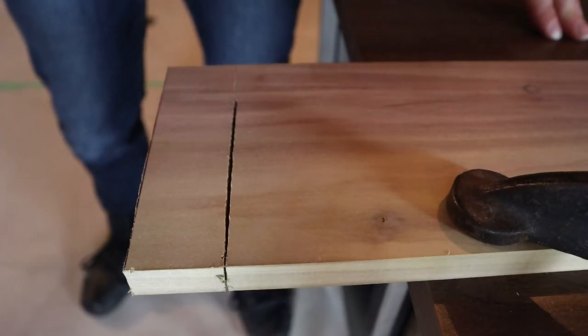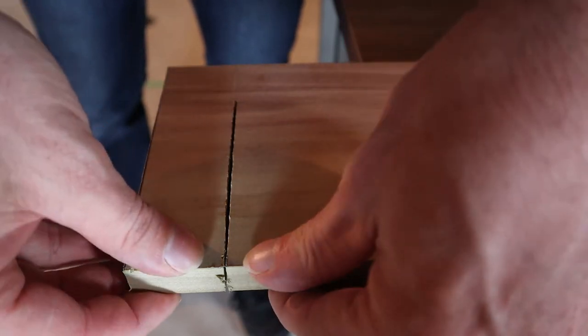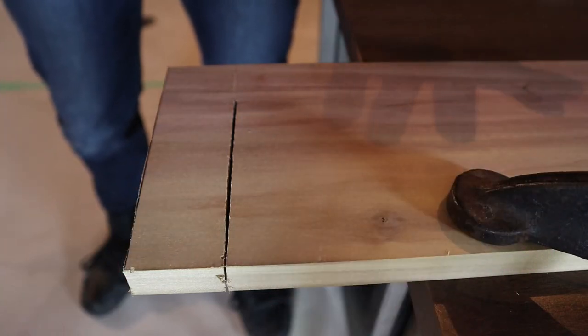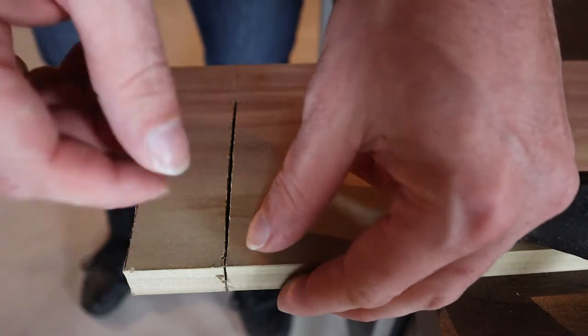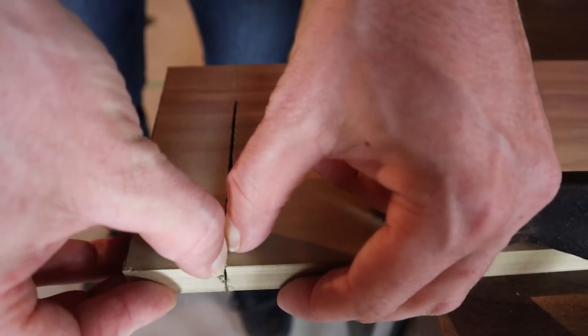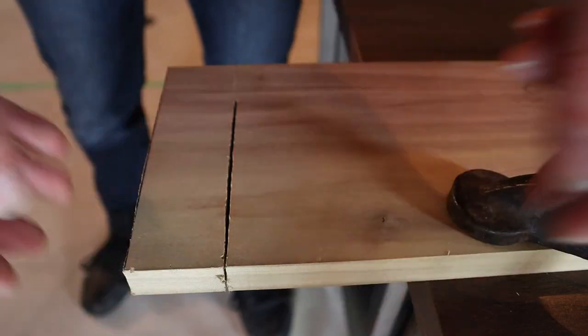The next tip I have for you guys is if you're cutting a piece of material and it's binding against the saw blade — because maybe there's a lot of tension in the piece of wood you're cutting — you can actually put a screw or a piece of metal like a nail into the kerf. That will hold the wood and the cut apart and keep it from binding.